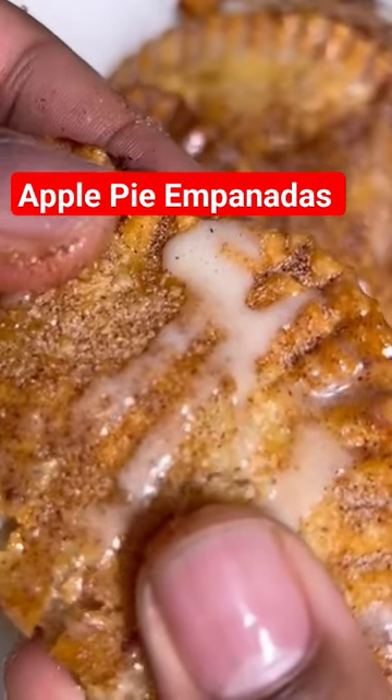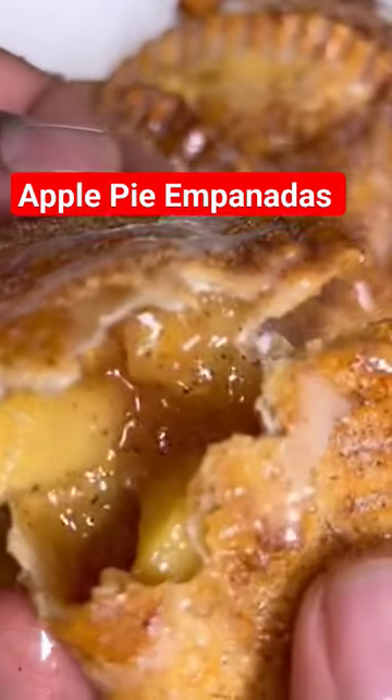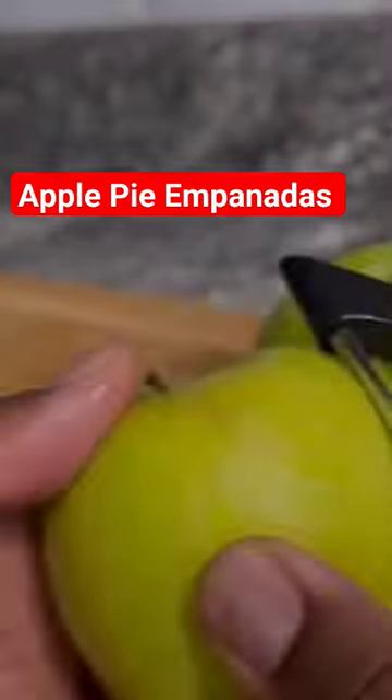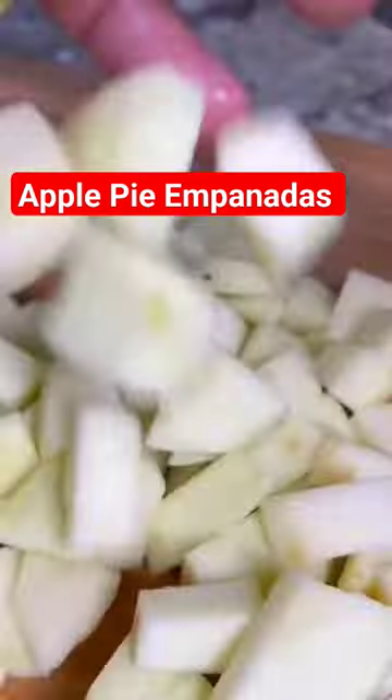We got some apple pie empanadas, and when I tell y'all this is better than a McDonald's pie, trust me on this. Let's get right into this recipe. Start off by peeling, coring, and dicing your apples.